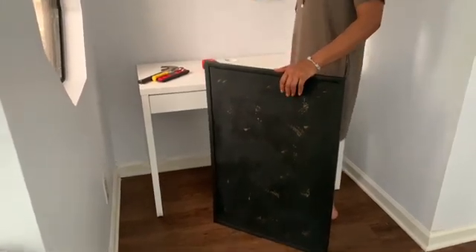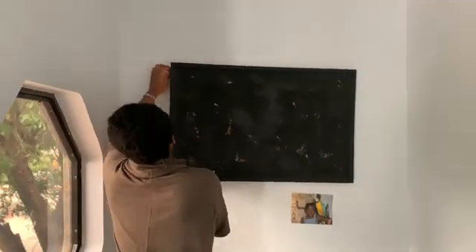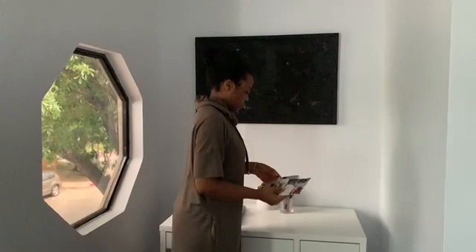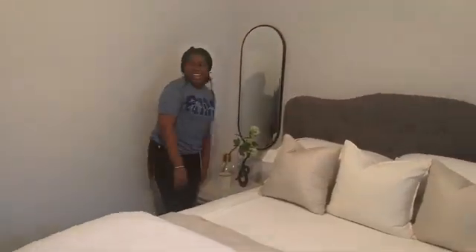Here is the finished product! I recorded Yana's reaction when she got back from school.